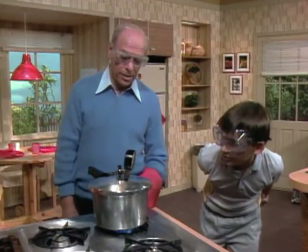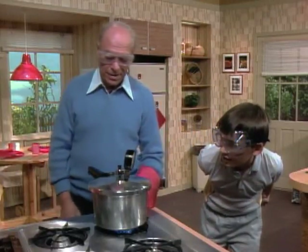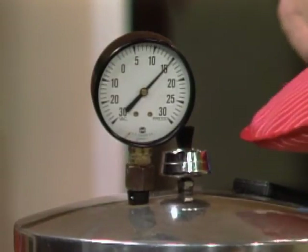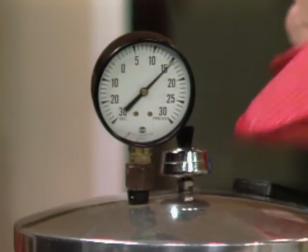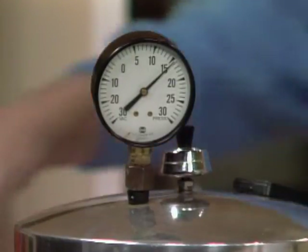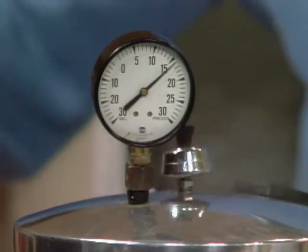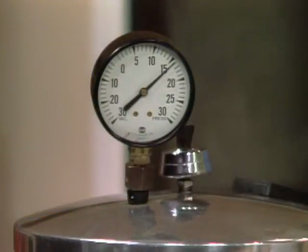Fifteen is supposed to be the maximum, according to the little diagram here — that's when you cook Swiss steaks. What will happen at 15? You can see it already. We're at 13 and a half. Fourteen. Fourteen and a quarter. Half. Three quarters. Fifteen! You see it coming out here? Now I'll turn it down. You can really see it — so it automatically comes out. Because that's as much pressure as you want.